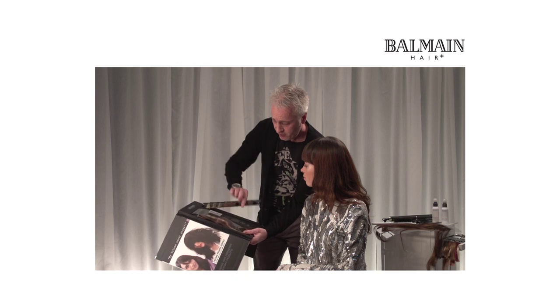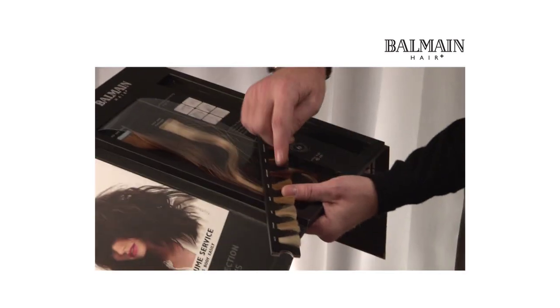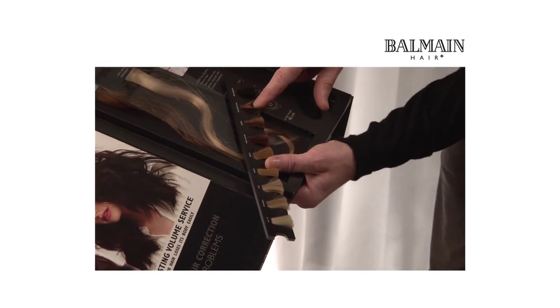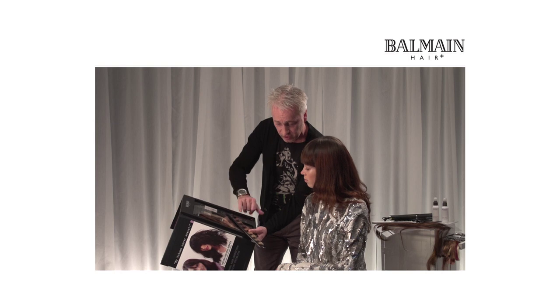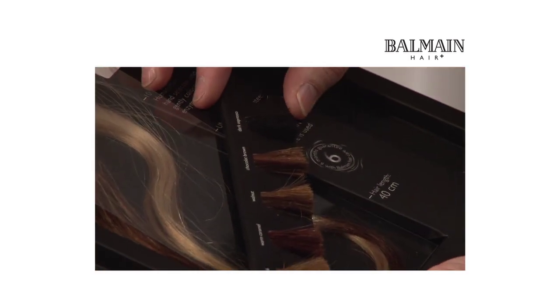What we've got here is our shade guide, so you can see we've got lots of beautiful different tones. I think probably on your hair we're looking at the chocolate brown — that would be the perfect one to use. You can see there's different tones in that; it's going to pick out the natural highlights in your hair at the same time.